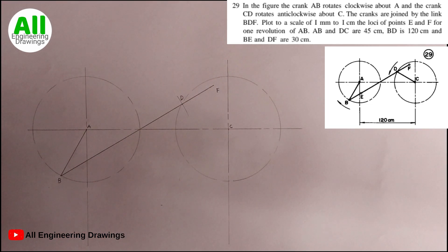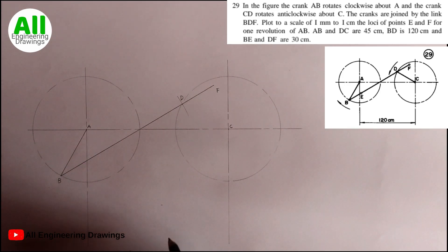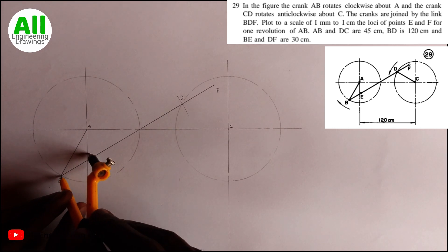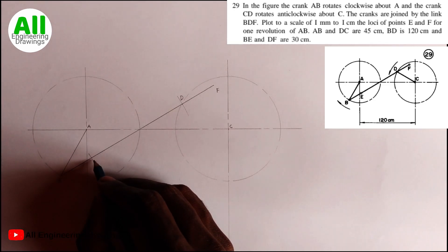Next, I will adjust my compass to 30 mm, because the question says BE is 30 cm — remember we are using scale so we use 30 mm. I will place my compass needle on point B and cut an arc. The point where the arc cuts through line BD I will label point E.